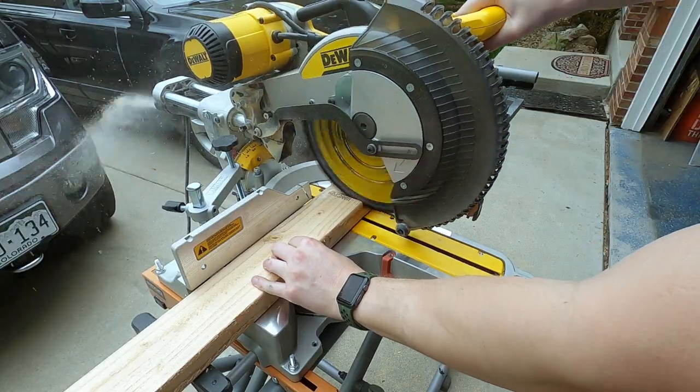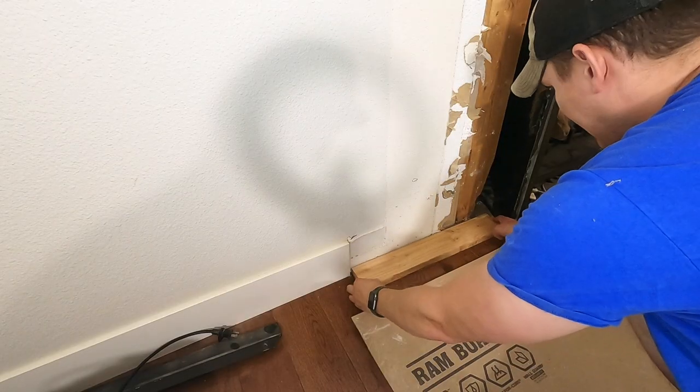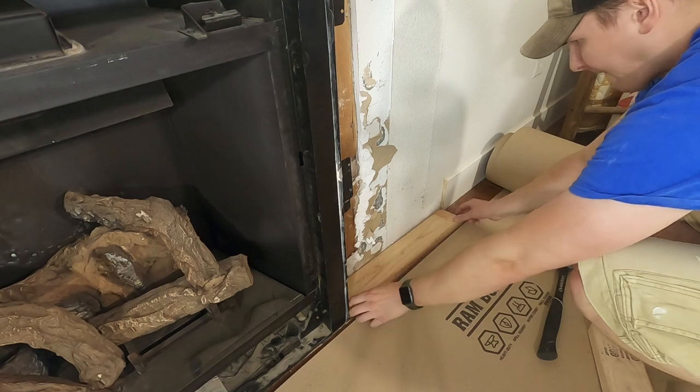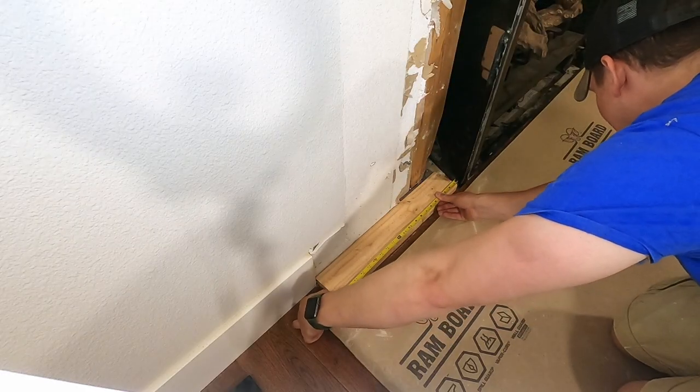I begin framing by measuring out my bottom pieces to attach to the floor. The fireplace calls for a half inch of clearance of any combustible materials around the metal of the fireplace itself, so I measure that out and nail them to the floor.